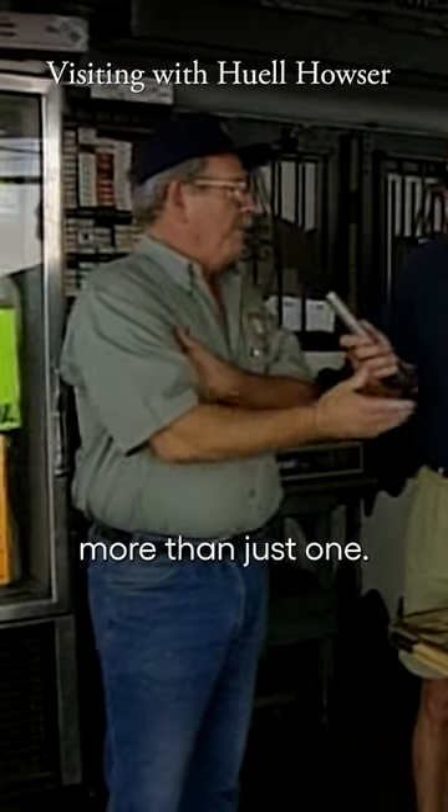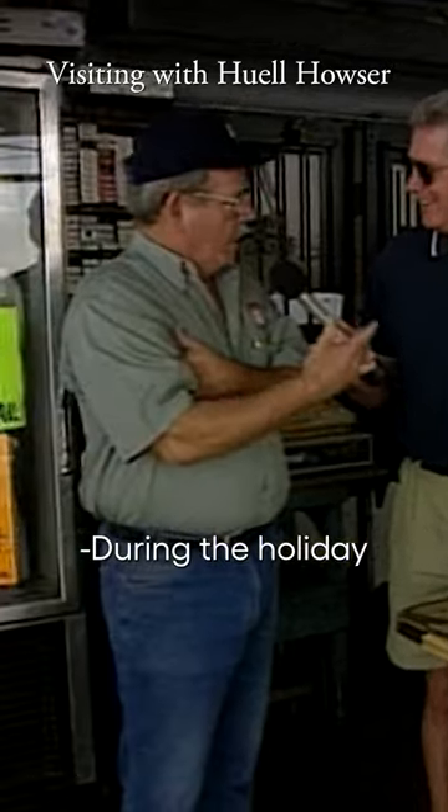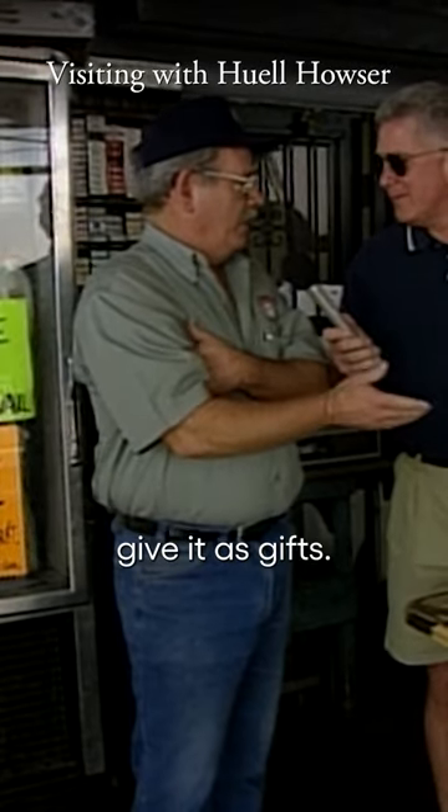You get a lot of people come in, they'll buy more than just one. I mean, they'll sit there and literally buy it by the case. During the holiday time, many people buy it and actually give it as gifts.